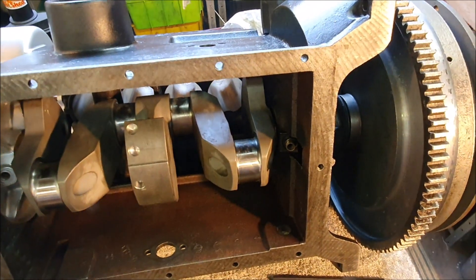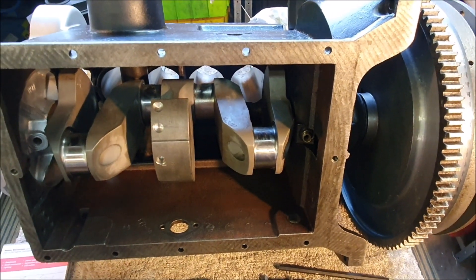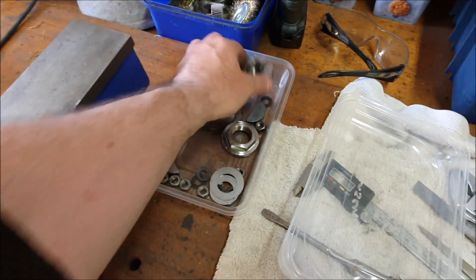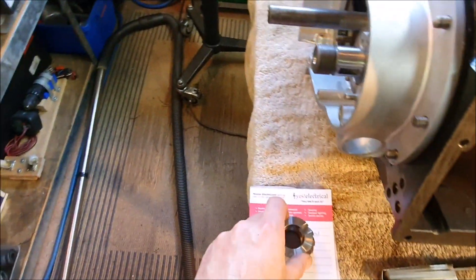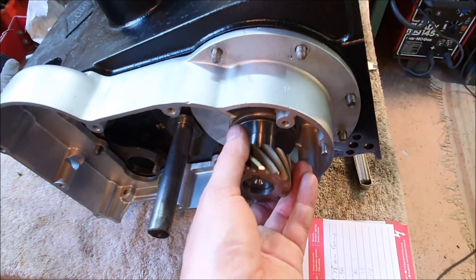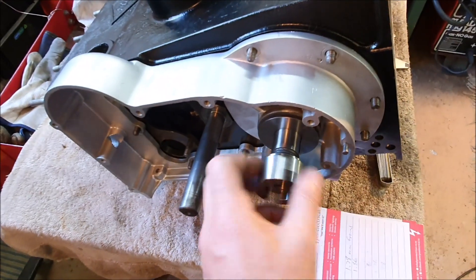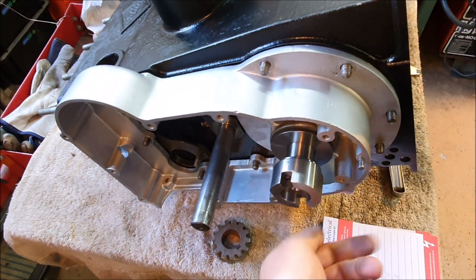I got out my feeler gauges and measured more accurately — it looks like there's about 30 thou of clearance needed. I was also reminded on the forum how end float is actually set, which is all done at the front. The things that go on the front of the crankshaft include this big thrust washer. The gear, which is keyed to the shaft, goes on there, and then there's this big nut to clamp everything up — this also drives the dynamo.